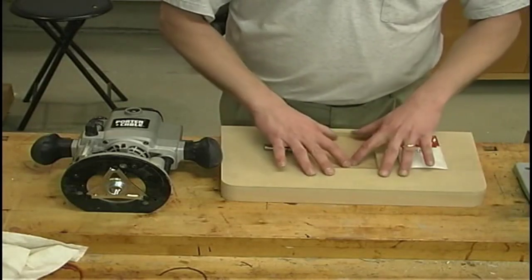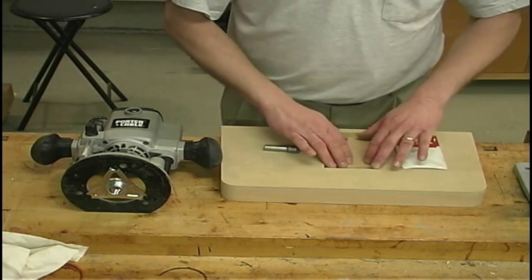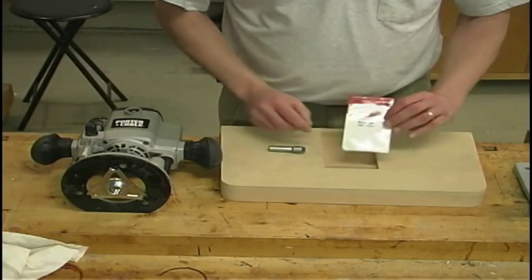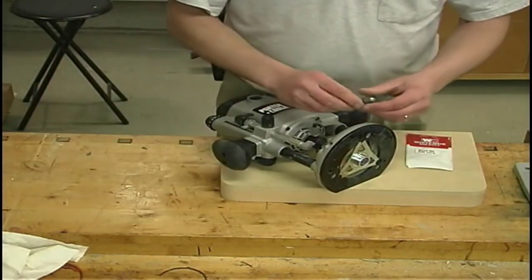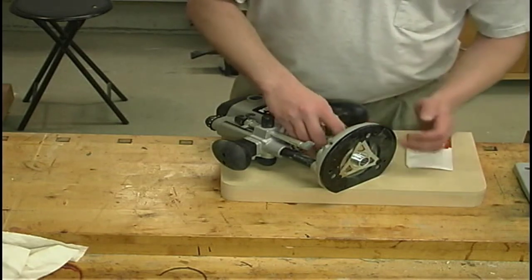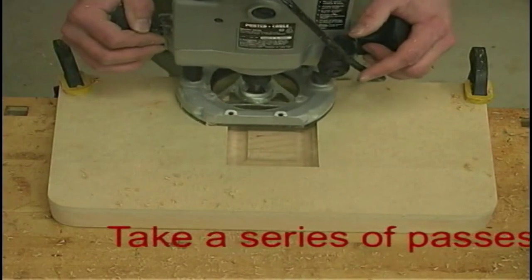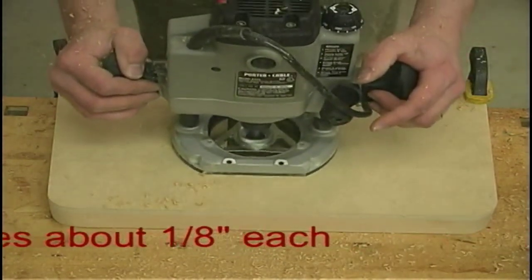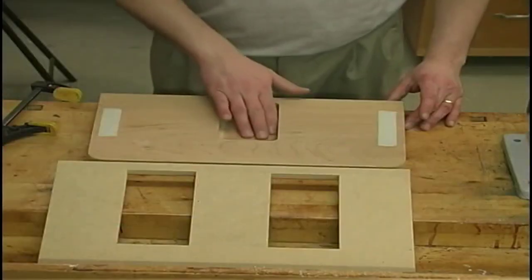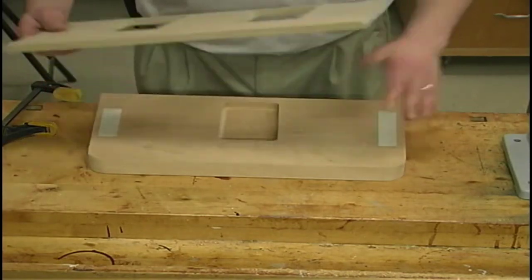Just as we did with the lid, I've attached my template onto my top piece with double face tape and ran around it with a flush trim bit. Now we're ready to start making the pockets in the top surface. To do that we're going to be using a bowl bit — it happens to be a Whiteside part number 1374. I'll be installing this in my plunge router and setting my depth of cut so that I can go about three-quarters of an inch deep into that top surface. Because of the size of this bit, you're going to need a one inch diameter collar to follow along on your template. I've removed the first template and now we can put on the second template and get the other two pockets put in.